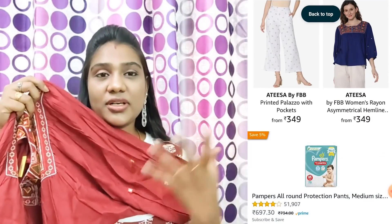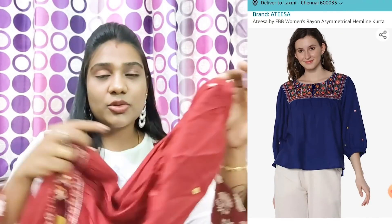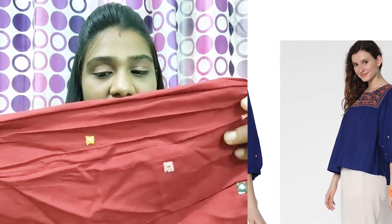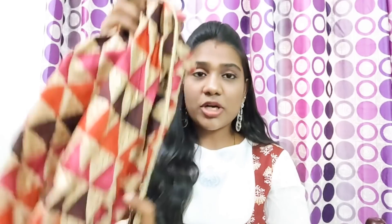The sleeves are different — there is a flare at the end and it is thin closer to the arm. There is a shiny embroidery. There is a waist detail as well. The skirt is cotton material and is priced at Rs. 699. The top bottom set comes to around Rs. 900. I purchased two bottoms.